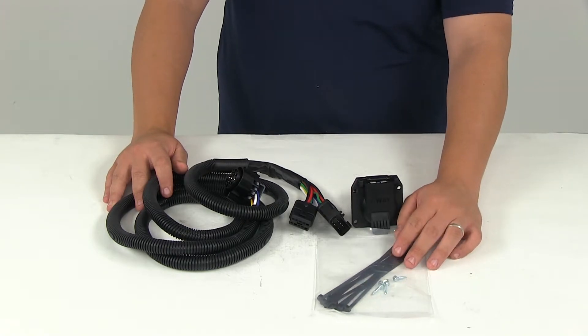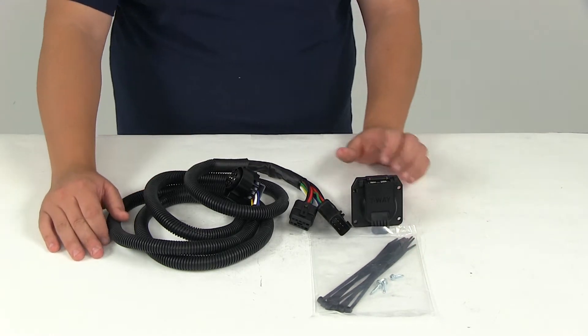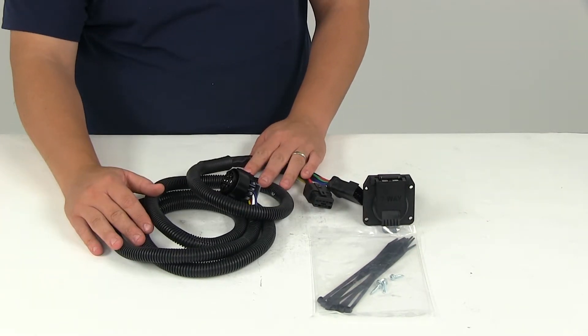Also included are some zip ties and self-tapping screws for a correct installation. Again, the harness length is going to measure seven feet.